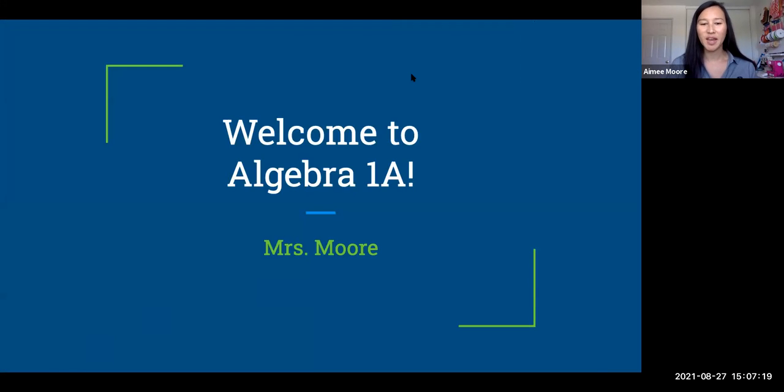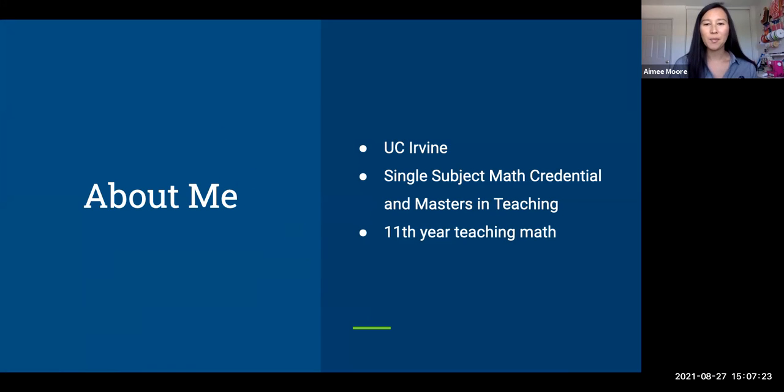So again, welcome. I am Ms. Moore. Just a little bit about me. I went to school at UC Irvine. I got my single subject math credential there and my master's in teaching there. This is my 11th year teaching math — it goes by fast. I've taught in Santa Ana Unified School District and then Valverde Unified School District, and then about two years ago I came to Elite and I absolutely love working here.